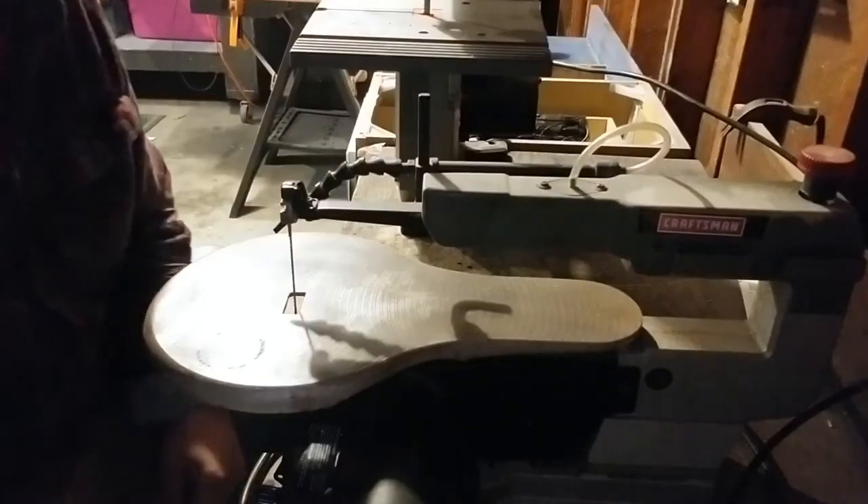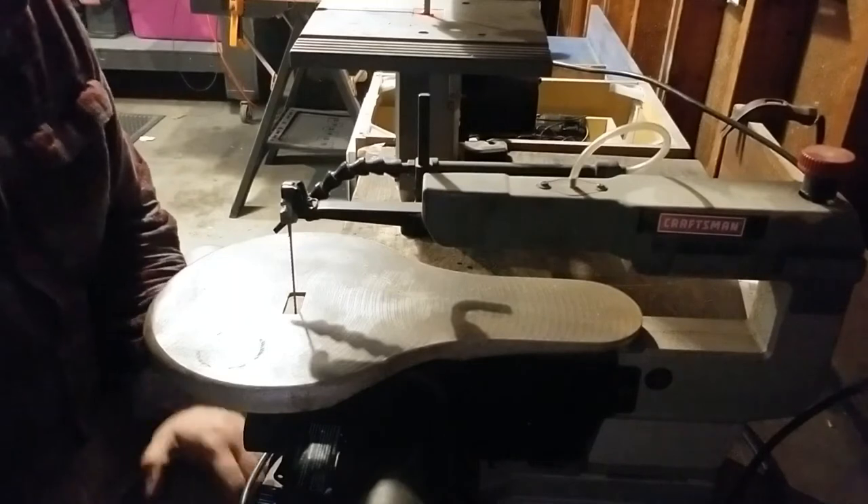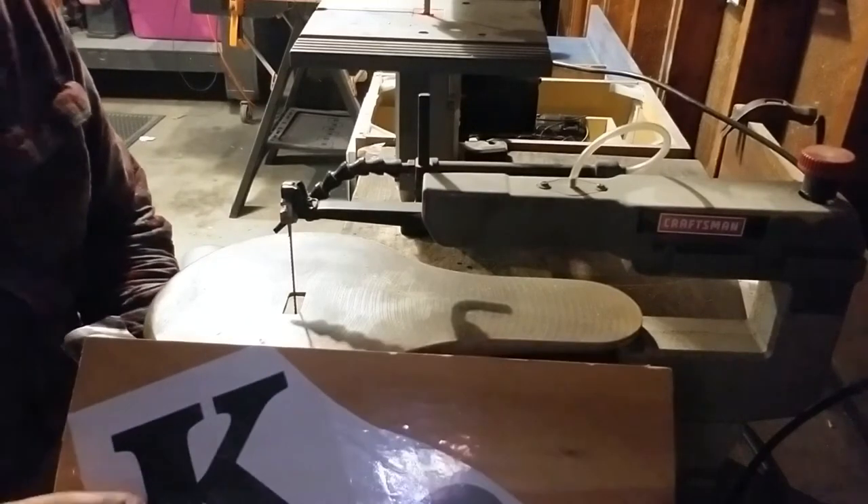So let's get started. Alright, see you guys at the scroll saw. Alright guys, now that we have the scroll saw set up, we're going to get cutting.